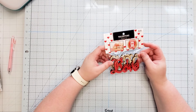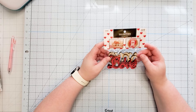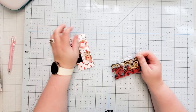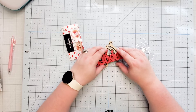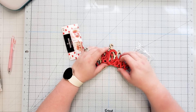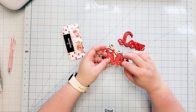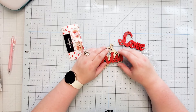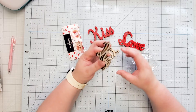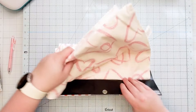The next thing I got from Hobby Lobby is these wood cutouts. They have words that say 'love' and then 'kiss' — looks like they forgot to remove the laser cut waste — and then they also have 'hugs' and 'xoxo.'